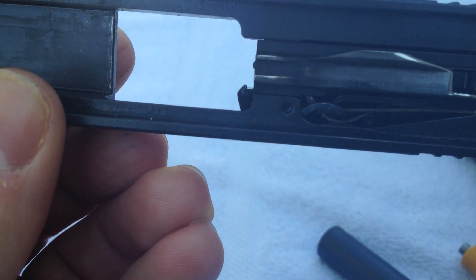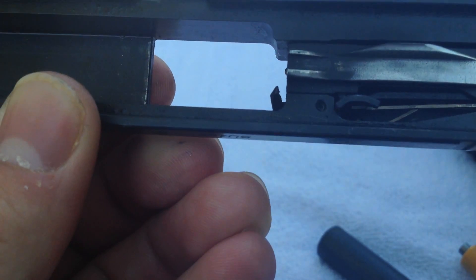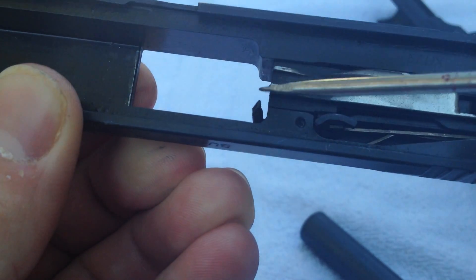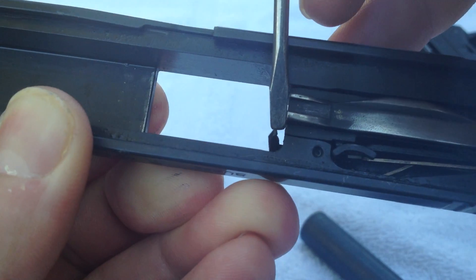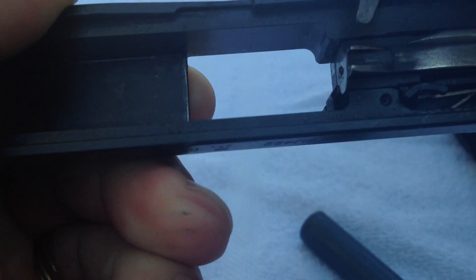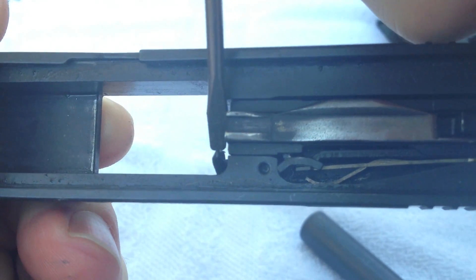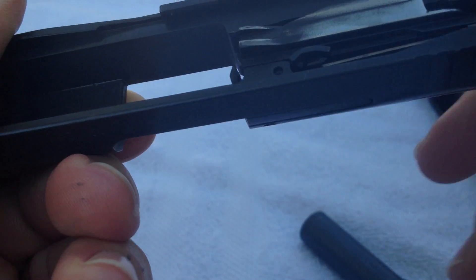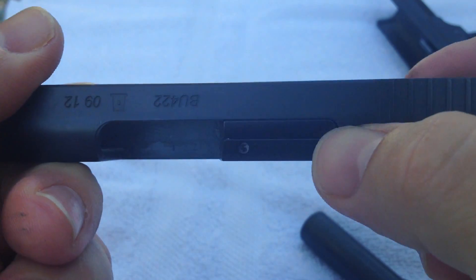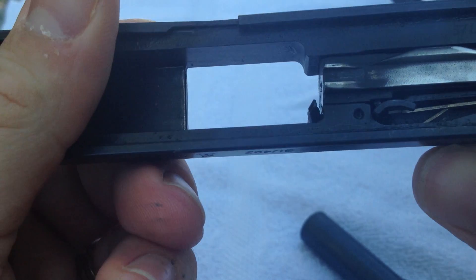You can see the extractor — it's got quite an aggressive claw, so there's really no reason why we should be seeing this extractor jumping off of the case unless it doesn't have the proper tension. Let's see if we can get the angle right here. I'll press on the back end of the extractor right here, and that should show you how the spring flexes.